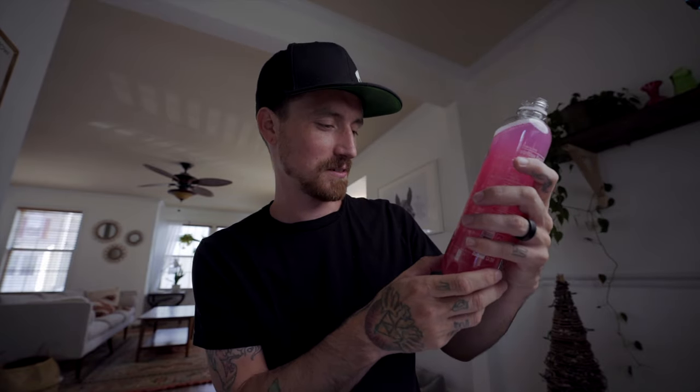That does not even seem like it's that hard. It's not even that much. How much is this? It's 17 ounces. It is carbonated though. Anyway, let's get this out of the way and we'll get on with this.